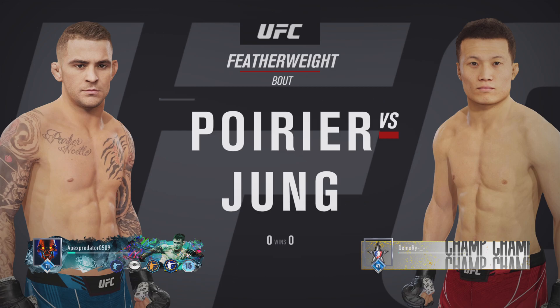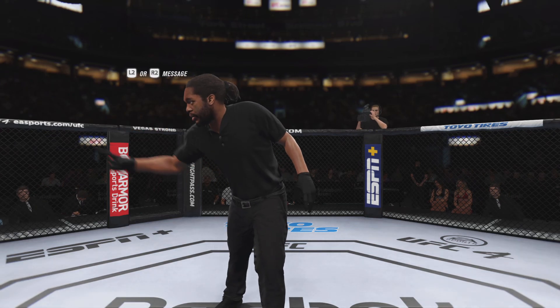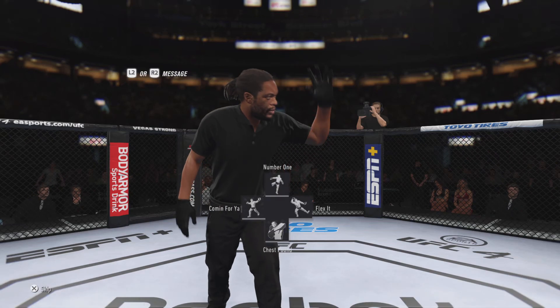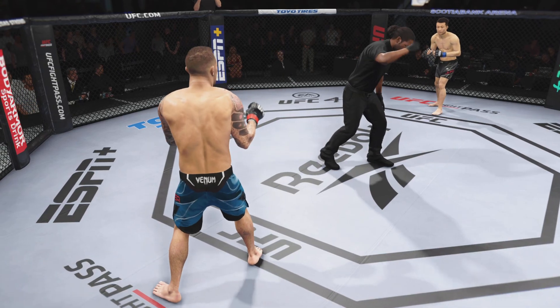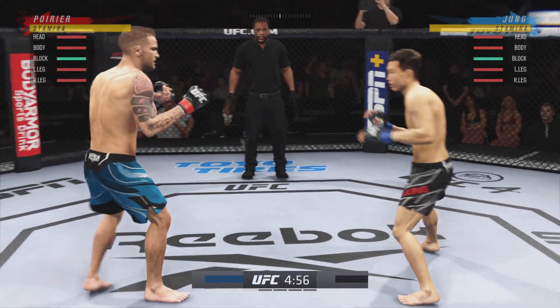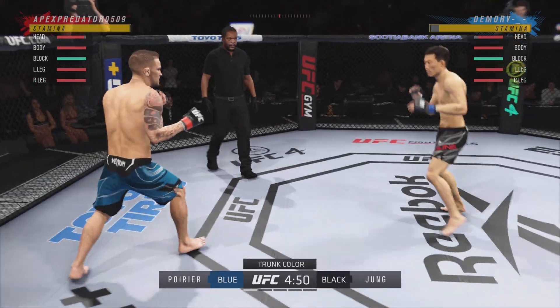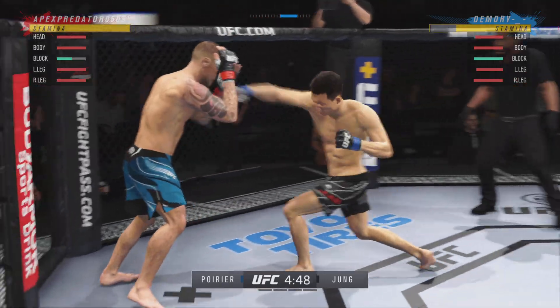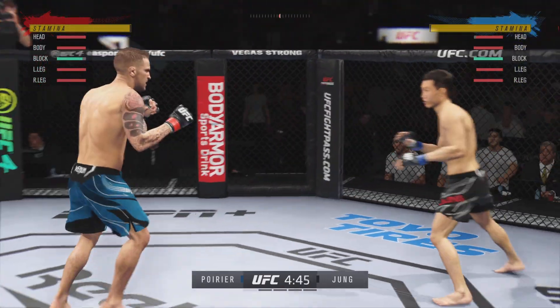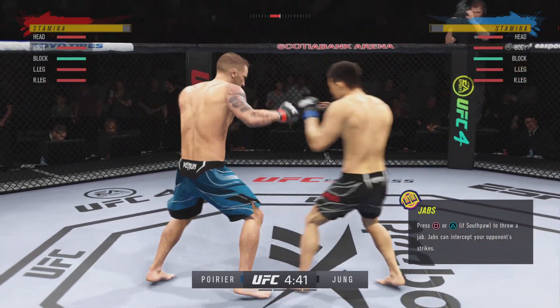And the Korean Zombie, Chan Song-jung. All right, so we got two classically trained strikers here. Any chance this fight actually goes to the ground? This fight does not go to the ground. This one will be fought in the pocket. Two guys will stand in front of each other. They will trade punches. They will trade kicks. It's going to be a classic match-up that you normally see inside of a ring. We get it in the octagon tonight.